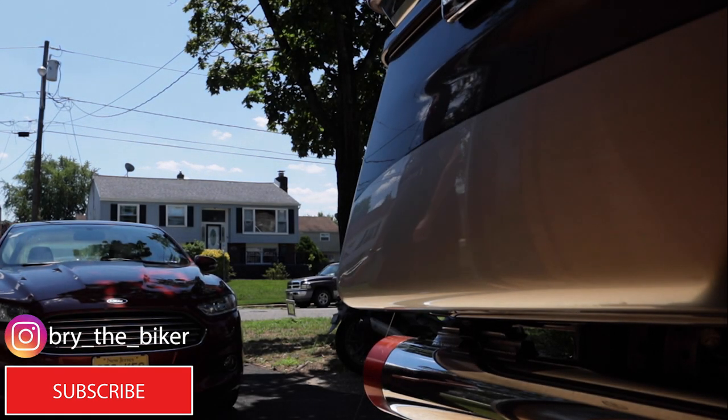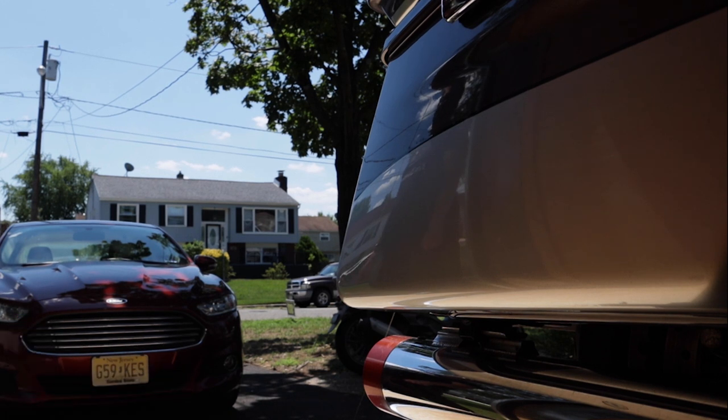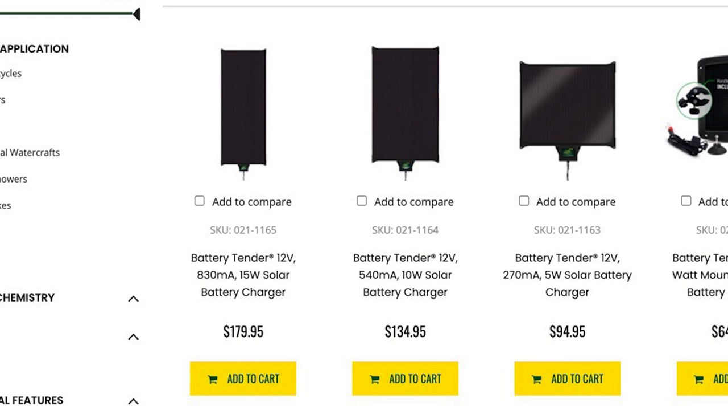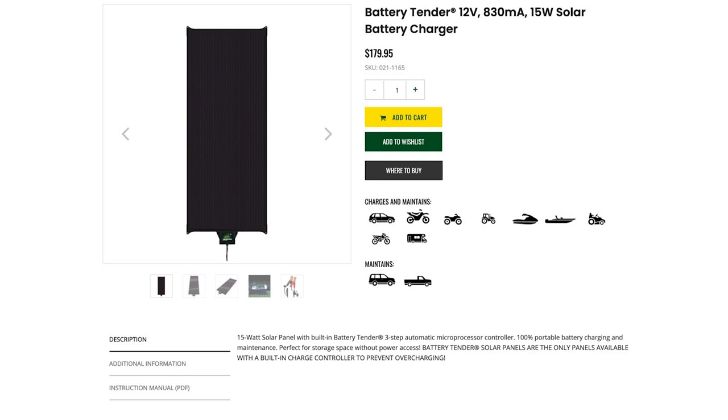This week I'm going to be covering the Battery Tender solar charger. This is a device I've been using for about a year. Battery Tender makes multiple units — a 15 watt, a 10 watt, and a 5 watt. I've been using the 15 watt simply because I wanted to make sure I had enough power. The Ultra draws a lot of power just sitting with the alarm system, so I figured it's always better to have more than less. It also allows it to collect more energy, so when it goes into the shade I'm still getting power. This is the one I purchased — a 15 watt, 130 milliamp tender for $179.